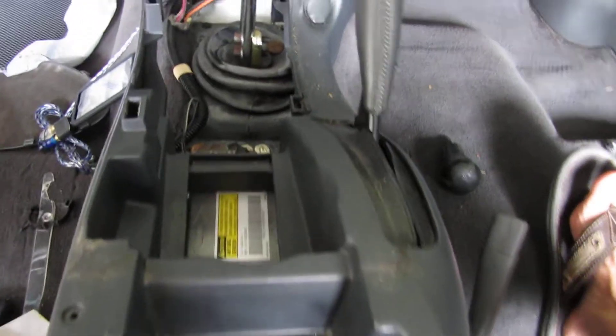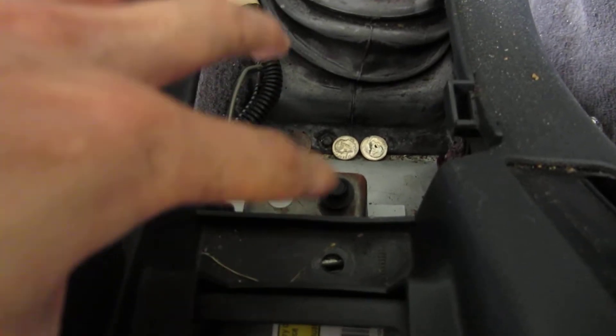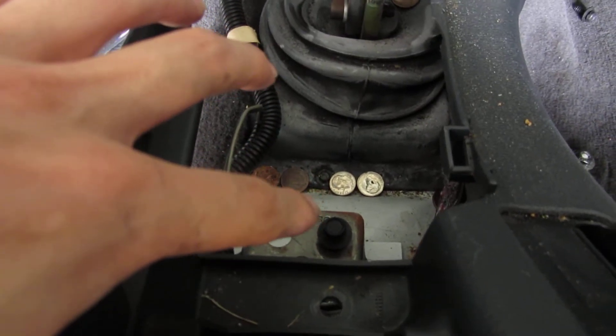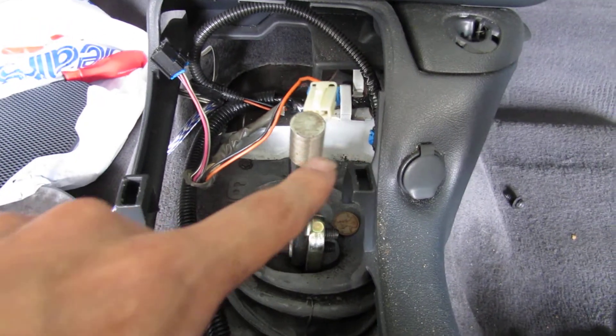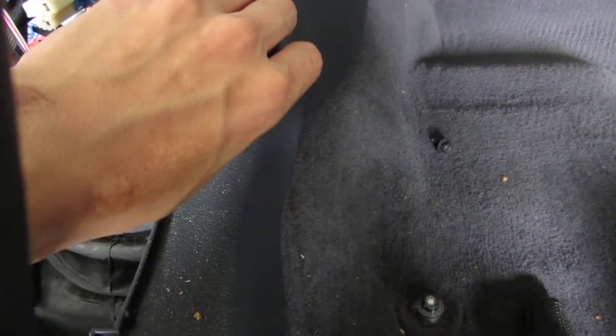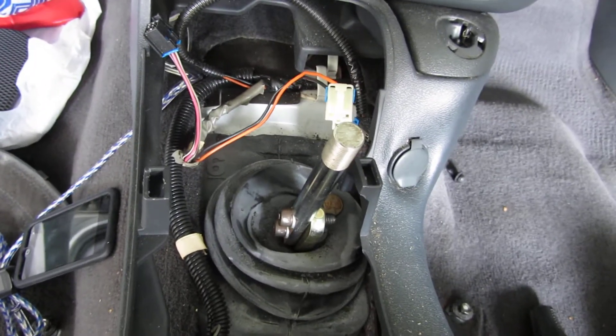I keep turning this thing on and off, which I actually do. There's a single screw right here, and the rest of it moves after you remove that one screw. Back there, however, is the auxiliary power. So you'll have to remove that, and that seems to be the only other thing holding this in.